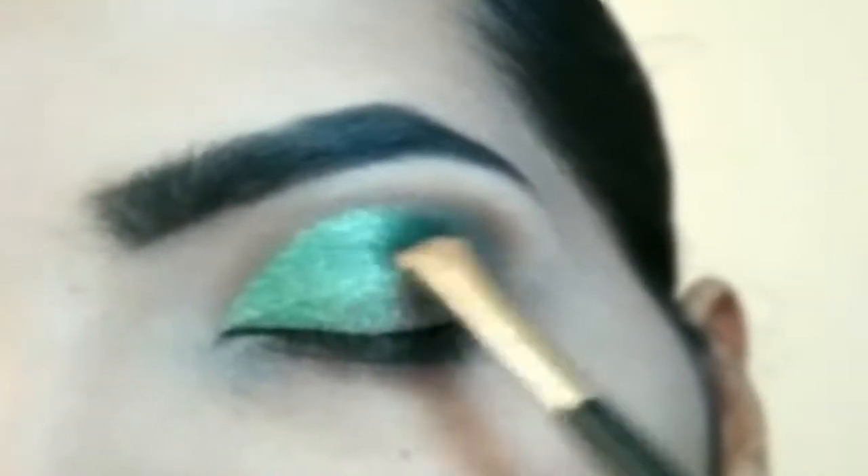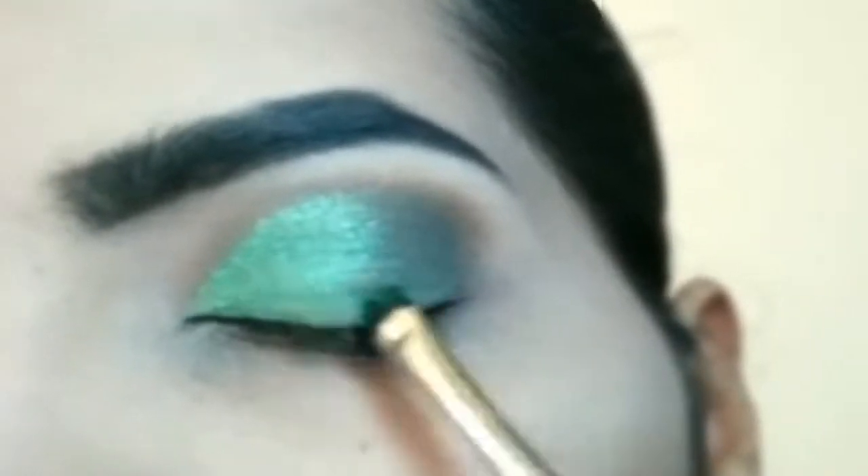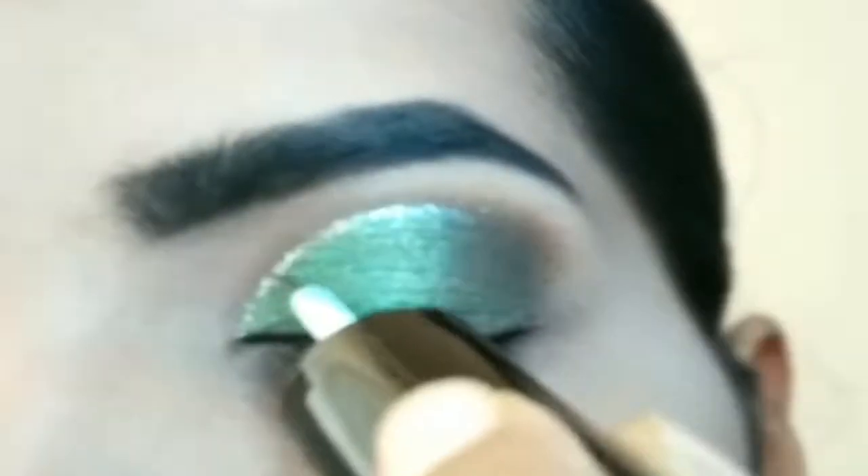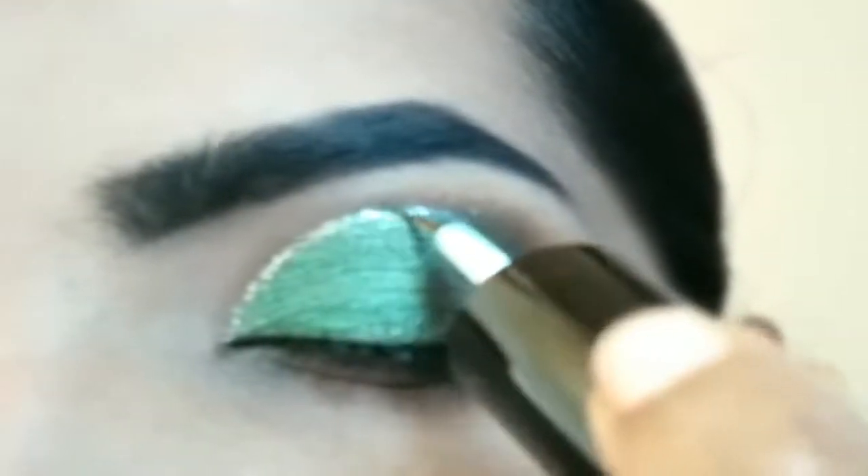Blend the outer corner eyeshadow with the shimmery eyeshadow. After this, you can use a shimmery eyeliner — this step is optional, you can either do it or skip it.